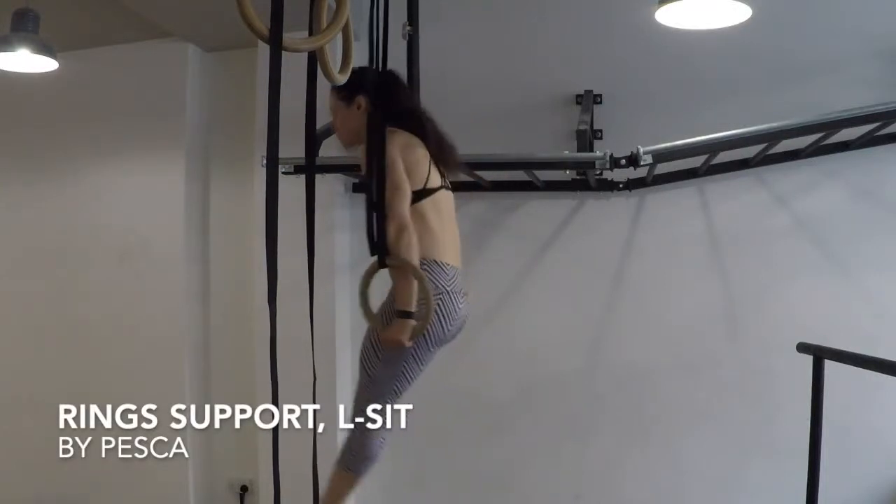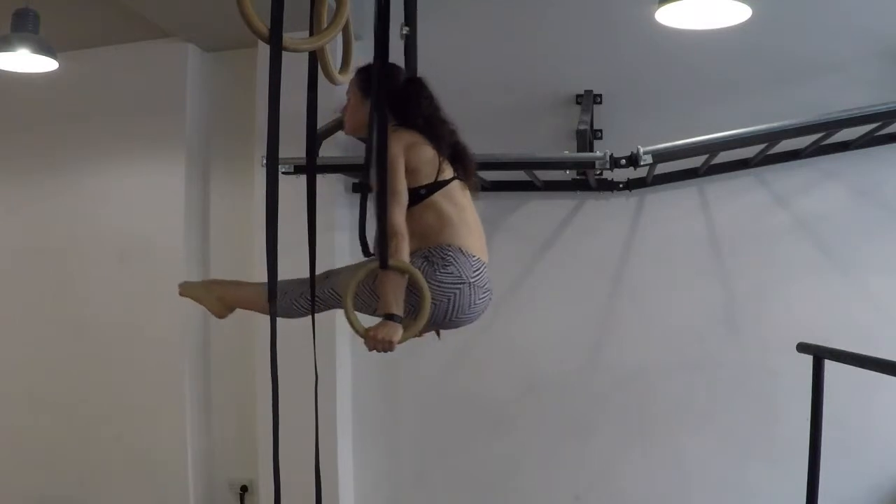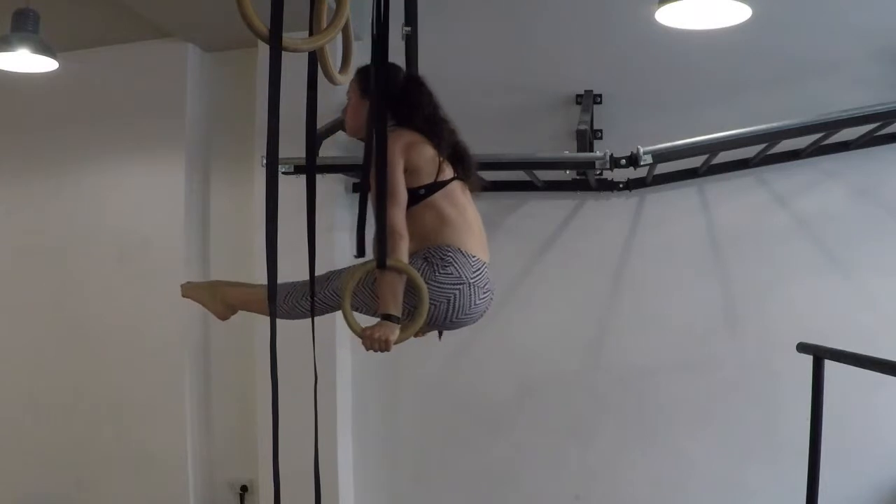Start in ring support, pushing down to take the shoulders as far from your ears as you can and turn the rings out. From this position, lift your legs up until they are parallel to the floor.